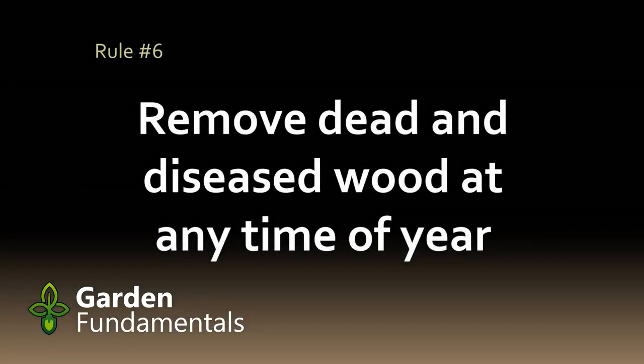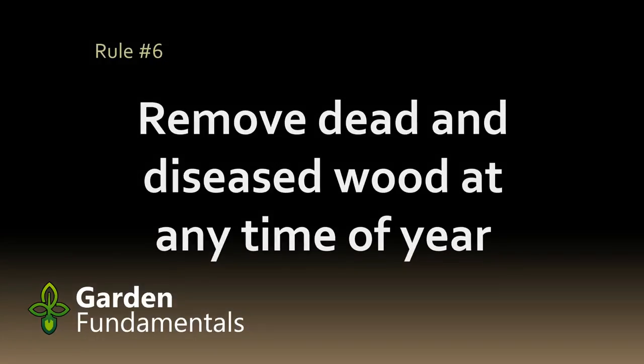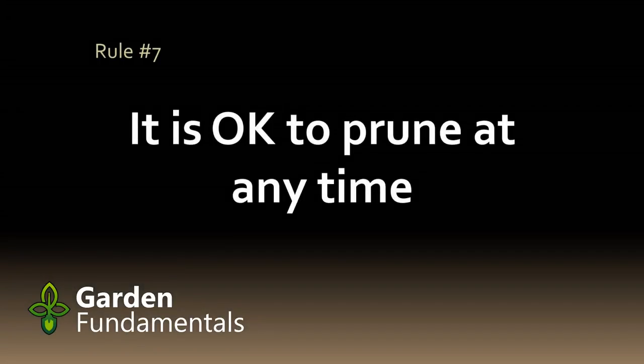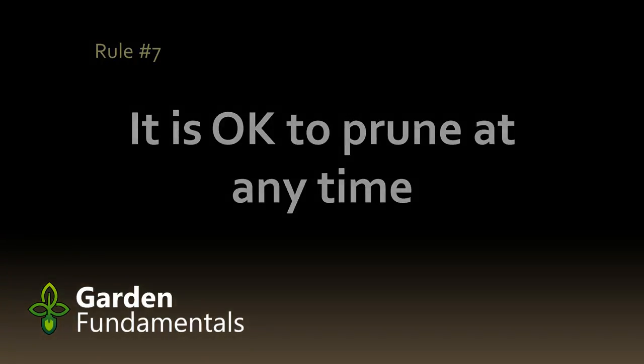It's best to prune dead and diseased branches as soon as you see them — it doesn't matter what time of year it is. Rule number seven might surprise you: you can prune whenever you want. All of the other rules are designed to maximize the amount of blooms on the plant, not really for the health of the plant. In fact the best time to prune all shrubs is in late winter or early spring, but that might sacrifice flowers, and so we've developed the above rules. As far as the plant goes, you can prune it anytime you want.